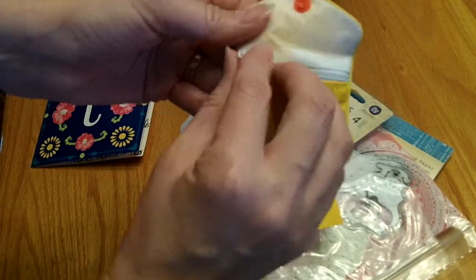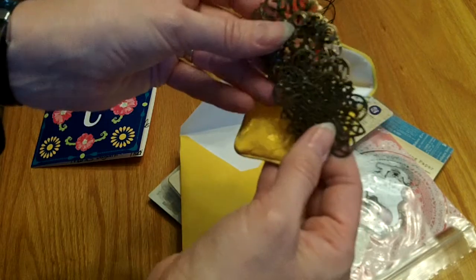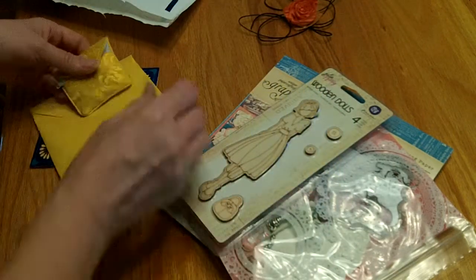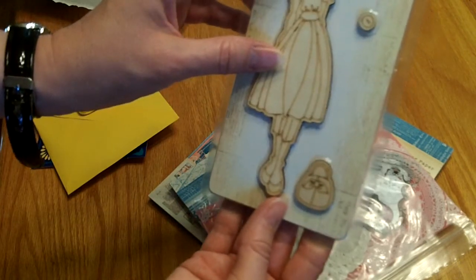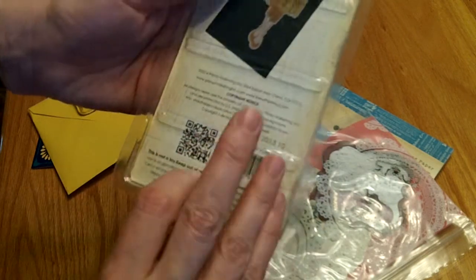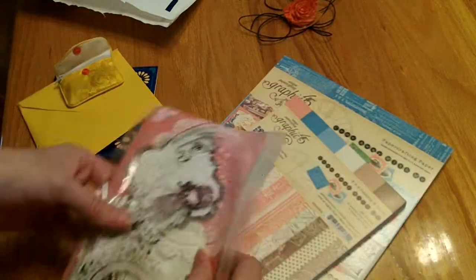She puts this cute little purse thing here with some metal pieces. Really gorgeous metals, and I believe those are usually what she gives as a little thank you for purchasing from her shop. She sells these wooden Prima dolls — this is Julie Nutting. Super cute. This one, I don't think they have a name, but anyway they're just adorable. A real fun little purse and two little buttons — I can't wait to add that on a project.